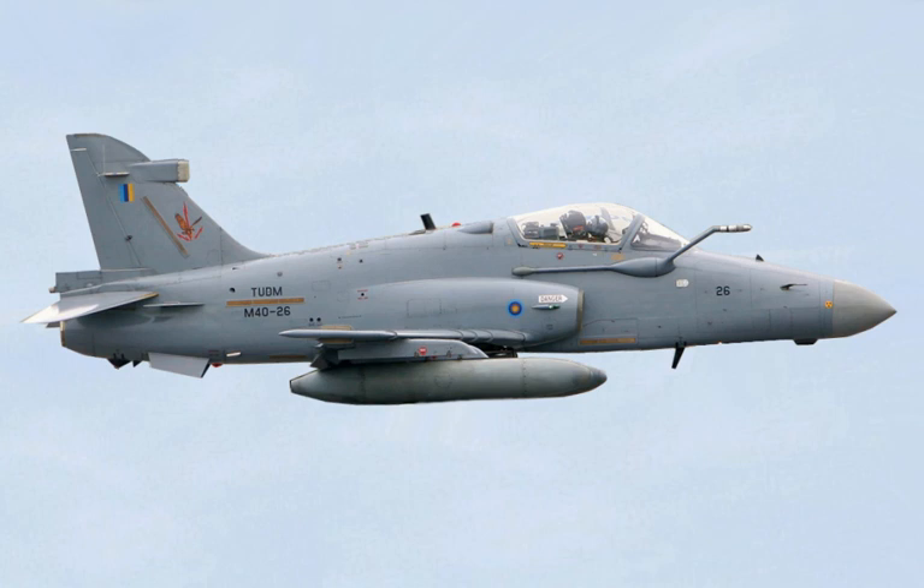Operators include Indonesia (Indonesian Air Force, 28 in active service), Malaysia (Royal Malaysian Air Force, 14 aircraft operational from an original 18, serving with No. 6 Squadron and No. 15 Squadron), and Oman (Royal Air Force of Oman, 11 aircraft operational from an original 12, serving with No. 6 Squadron).